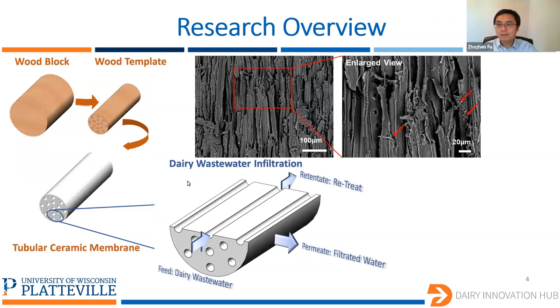Ceramic membranes can treat the wastewater to reduce the pollutants. However, the manufacturing cost of ceramic membranes is really high. Here, we introduce a wood template method to reduce the manufacturing cost. The wood has a lot of aligned channels, and there are nanostructures attached to those channels. We designed the system so that wastewater flows along those channels and permeates perpendicular to the channels. The permeated water will have a significantly lower level of pollutants — that's what we call the filtrate water.